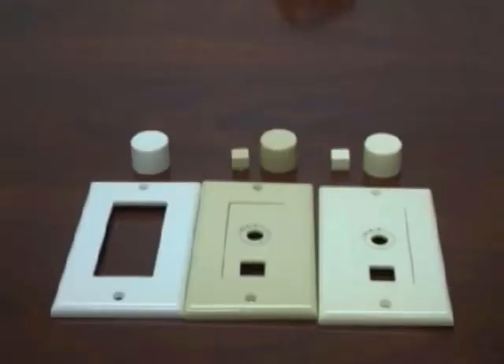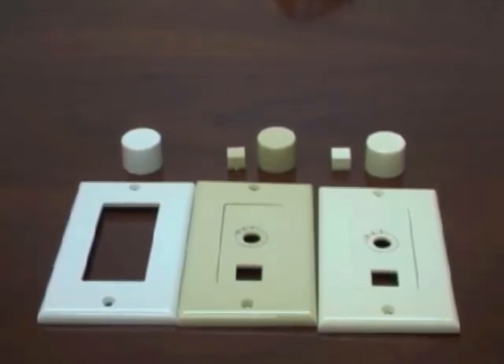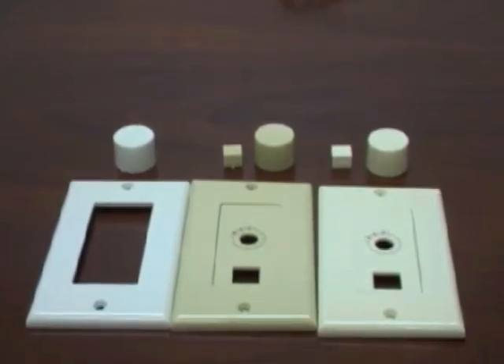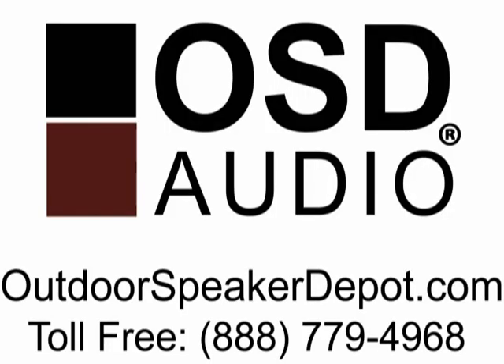These volume controls also come with three different color plates — white, almond, and ivory — as well as the matching volume control knobs and switches. For more information, go to outdoorsspeakerdepot.com.